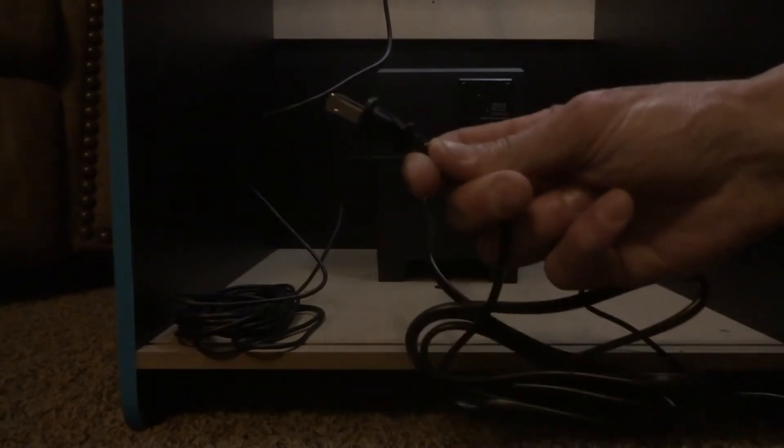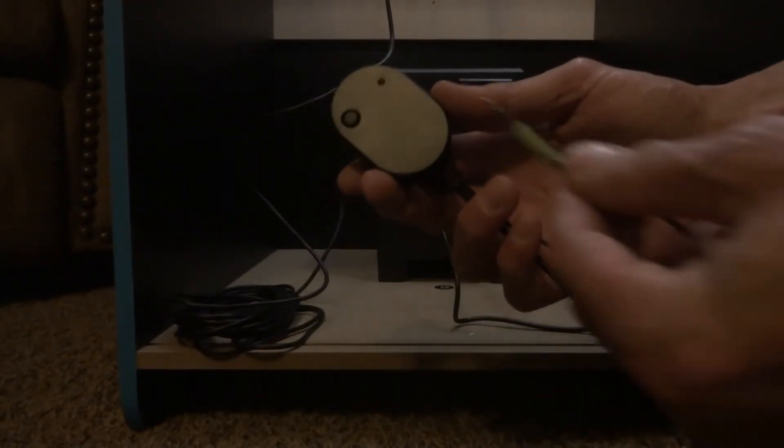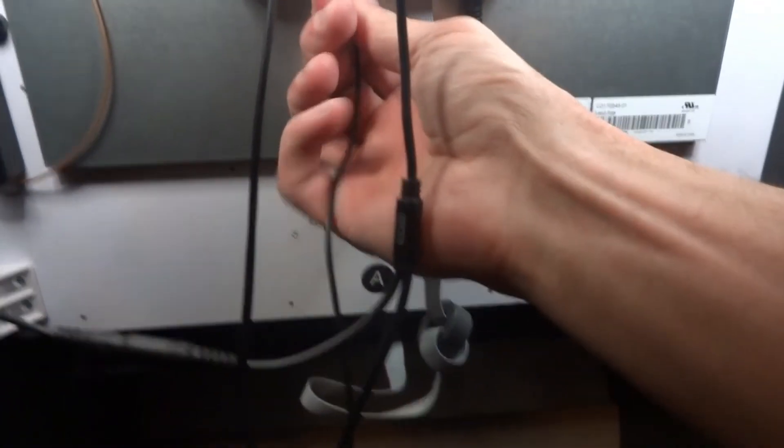The two remaining connections are the AC power, which is going to plug into the wall, and you'll want to set the volume to maximum on the volume control knob. The last connection is a 3.5 millimeter headphone jack, which is going to connect into the back of the PCB on your RK1-O.